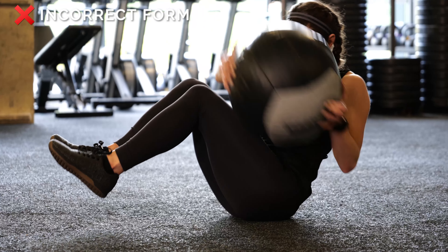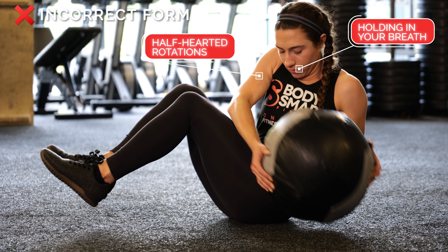Here are some things to avoid: holding your breath and doing half-hearted rotations.